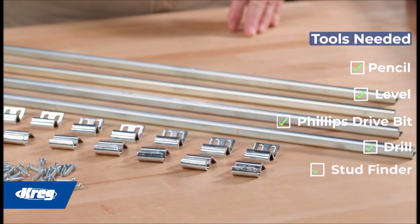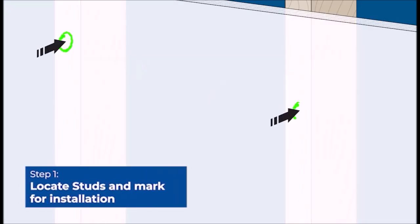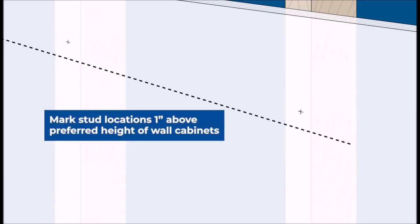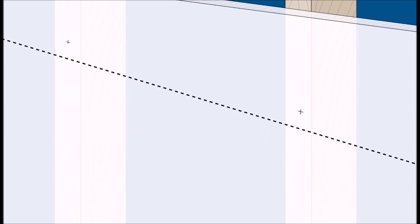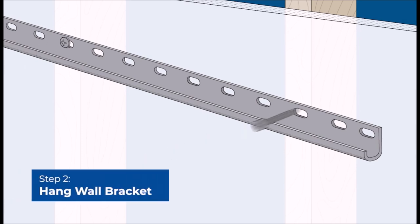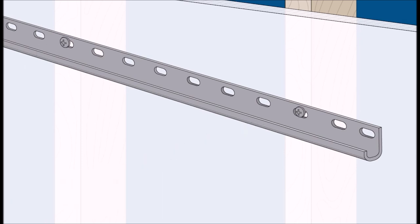Introducing the eight-foot cabinet installation system, the ultimate tool for easily hanging wall cabinets by yourself. Say goodbye to the hassle of trying to hold cabinets in place while aligning them accurately. The system features a clever design that allows you to temporarily hold wall cabinets in place, giving you the freedom to adjust and align their positioning with ease — no more need for extra hands.